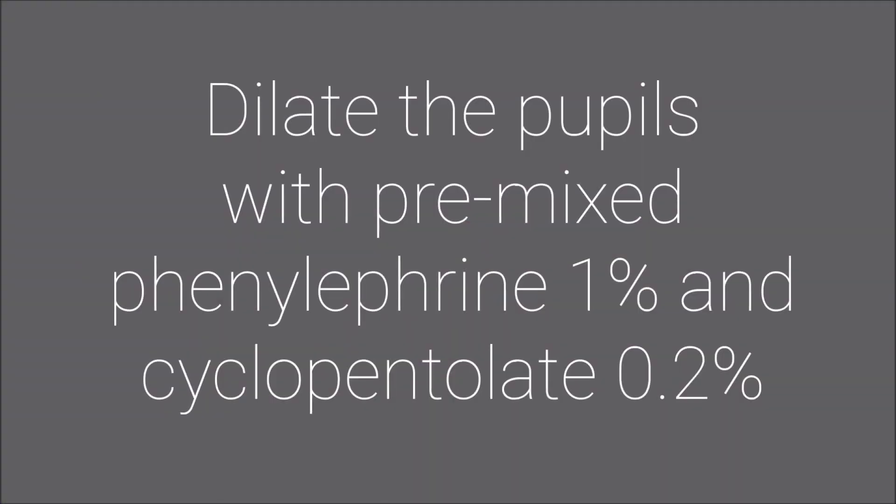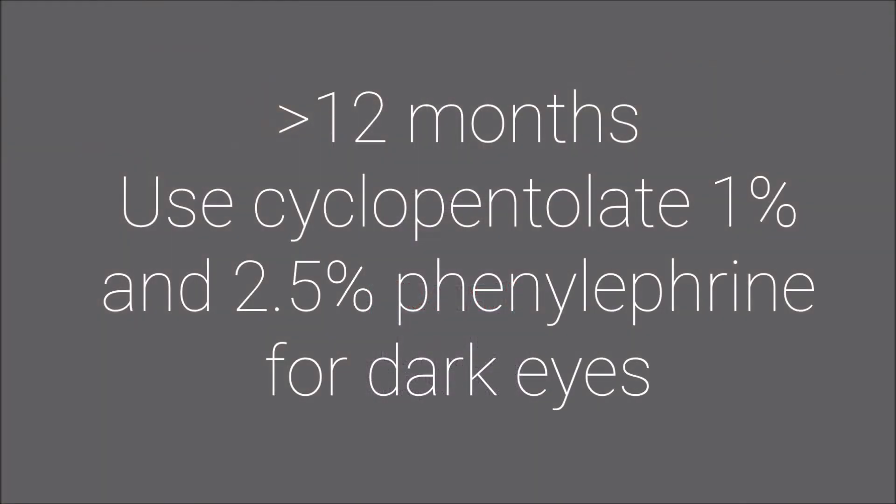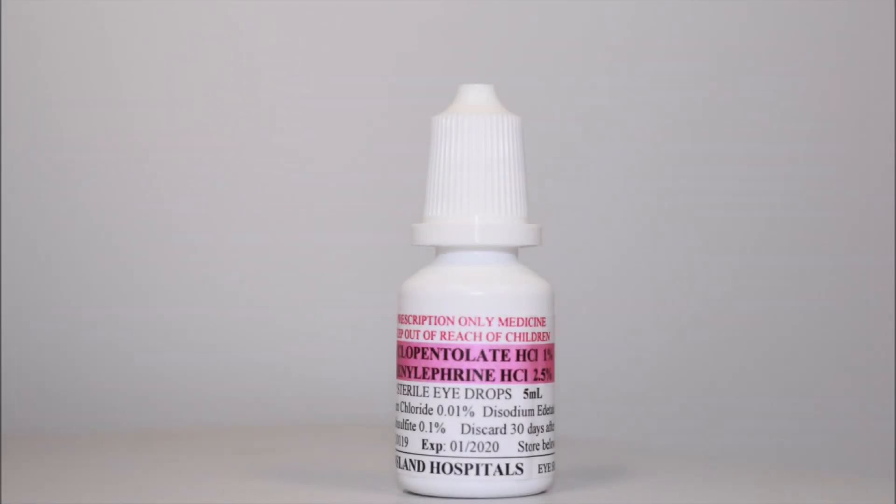First things first, we dilate the pupils. For kids younger than 12 months we use a pre-mix solution of phenylephrine 1% and cyclopentolate 0.2%. For kids greater than 12 months we use cyclopentolate 1% and can add 2.5% phenylephrine for darker eyes.